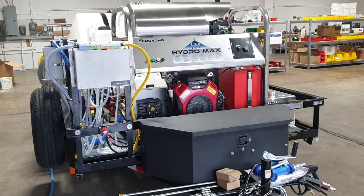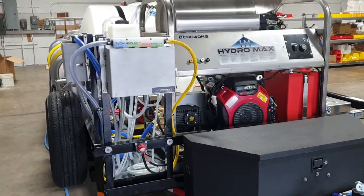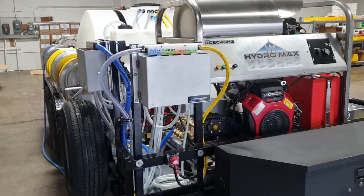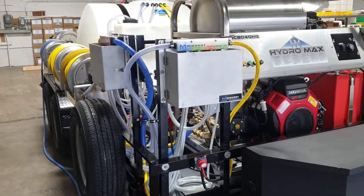Hello everyone, this is Midwest Washing Equipment with a quick video on a tandem axle trailer we just finished up. This is a pretty loaded unit and I'm pretty proud of what our guys have built here.